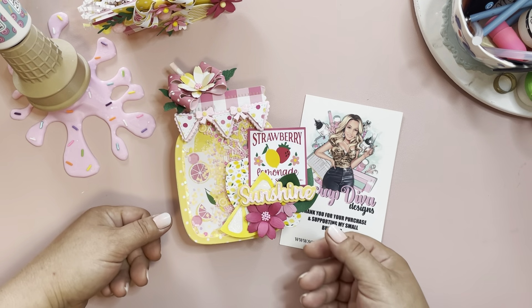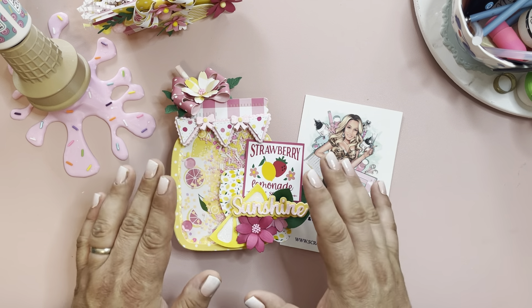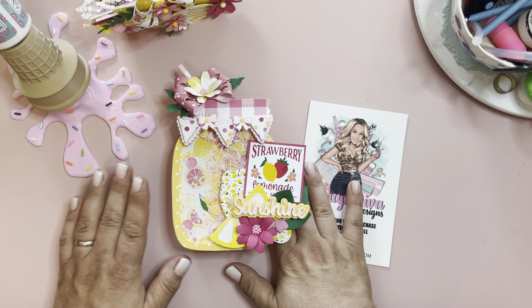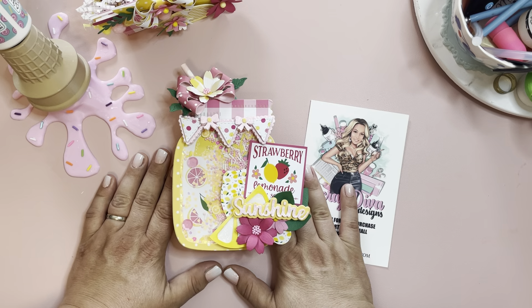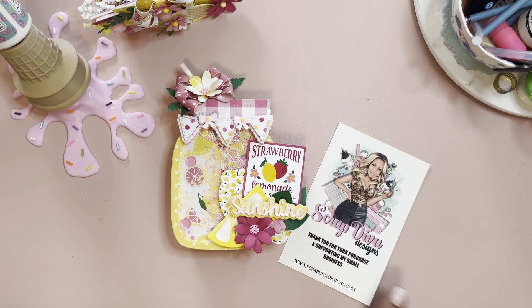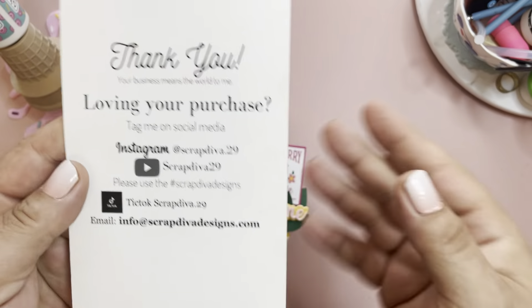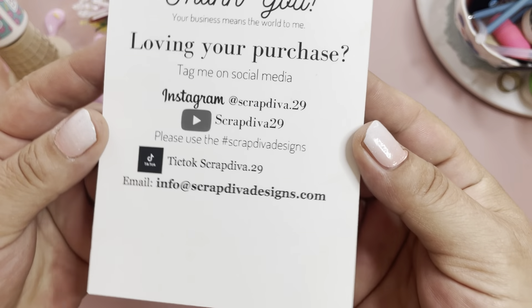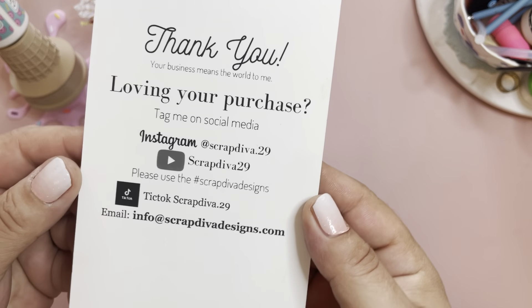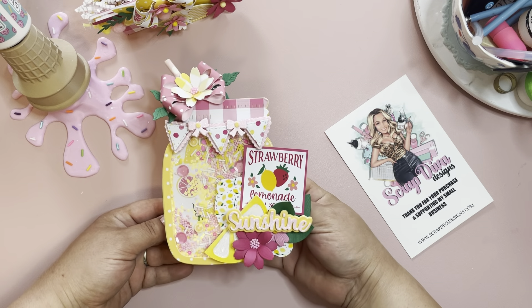I was super inspired by the theme. I have been loving this pink lemonade collection that I picked up from Creative Fabrica — I will link that too. For my subscribers, I am doing a free month of Creative Fabrica, I will link that as well. This is for Scrap Diva Designs — this is her website, all of her socials on the back. Don't forget to use that hashtag Scrap Diva Designs because there is some great inspiration there.